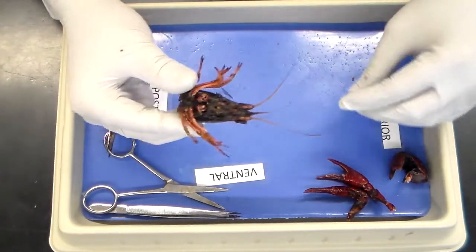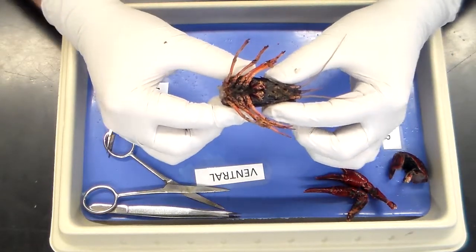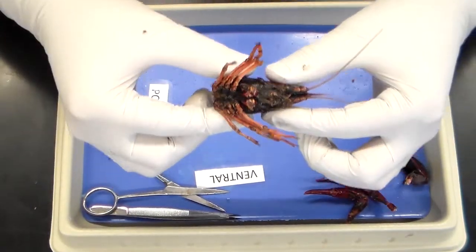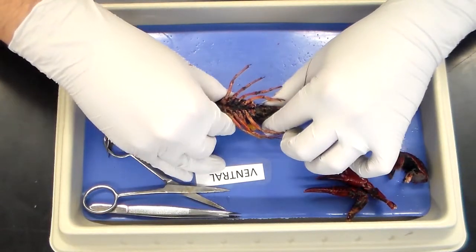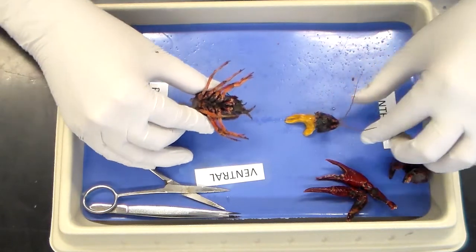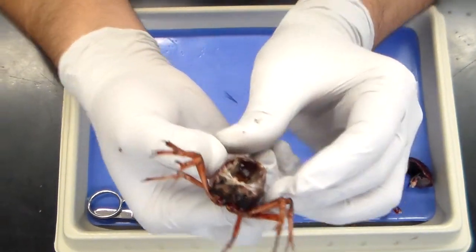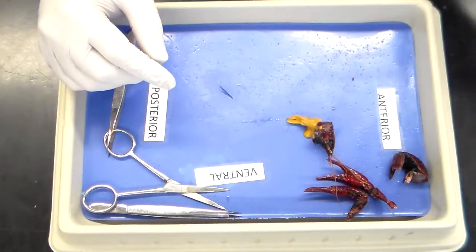Flip the crayfish ventral side up. Grab the head with one of your hands, the thorax with the other, and you are going to pull down and out. You should be able to see the heart beating, and we're going to immediately place this in saline solution.